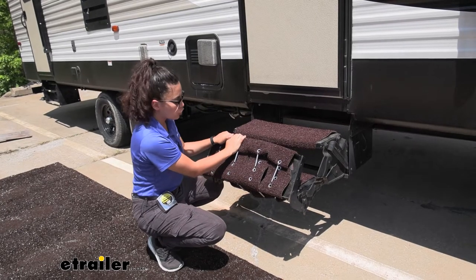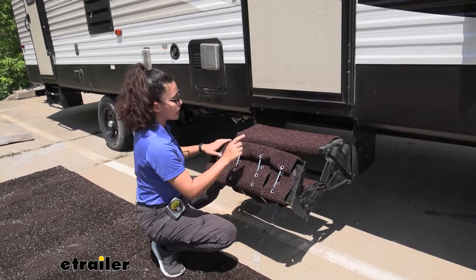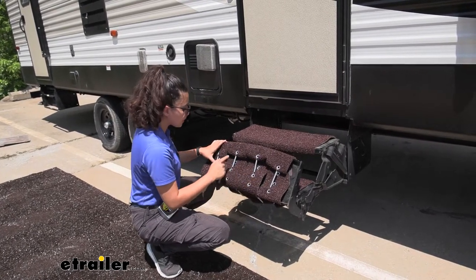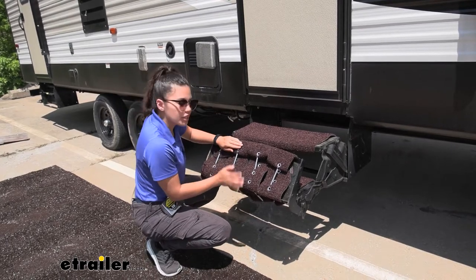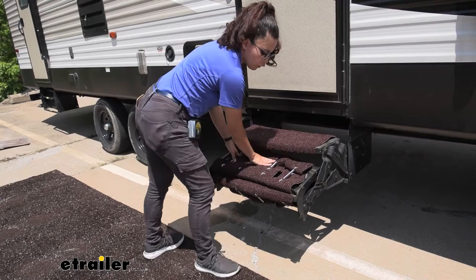I do not recommend driving with your RV with these on, but they will stay safe and secure with the springs properly secured. So if it's just going to be a quick trip or if you just want to pack up your steps for your overnight camping, you can fold them up and they'll still stay in place.